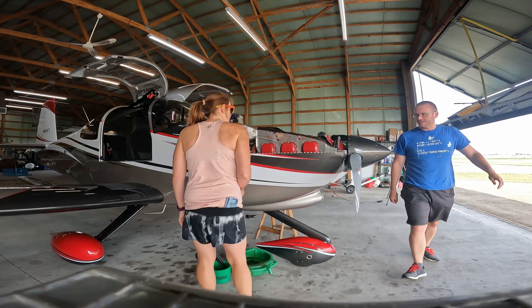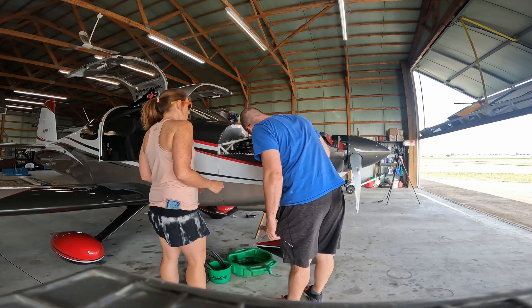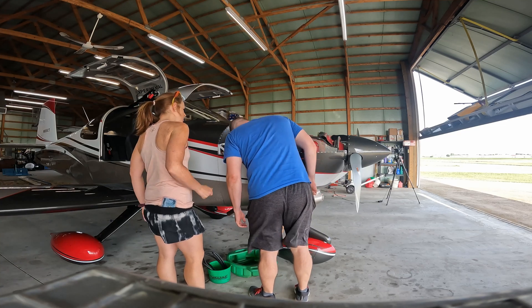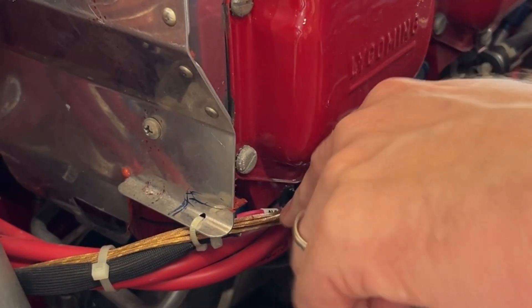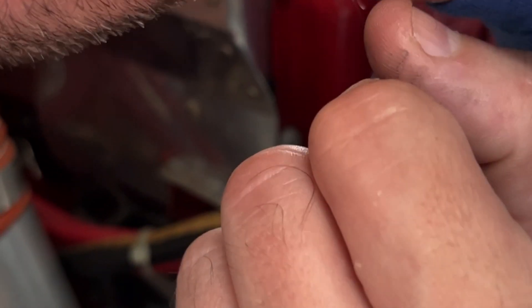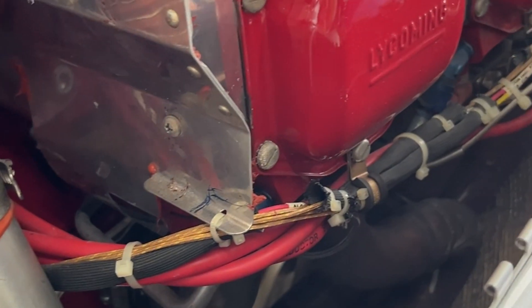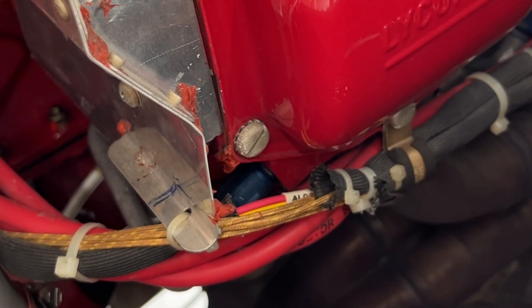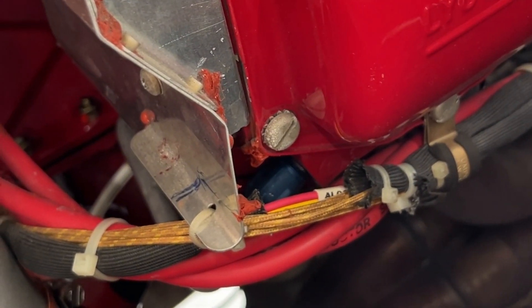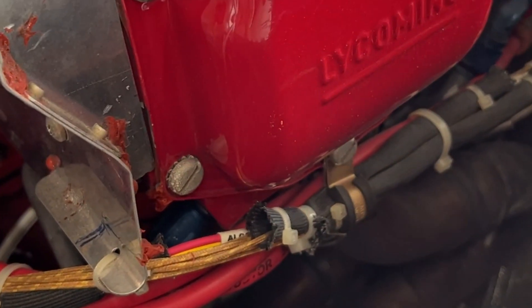So zone number five is the cranky one — this one right here. Offhand, I'm not seeing anything too indicative. I don't see anything obvious — any issues with the cylinder per se.